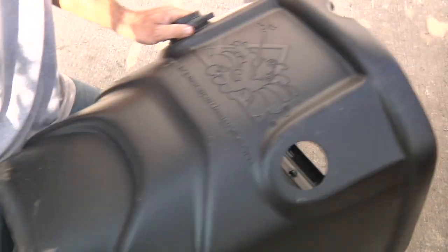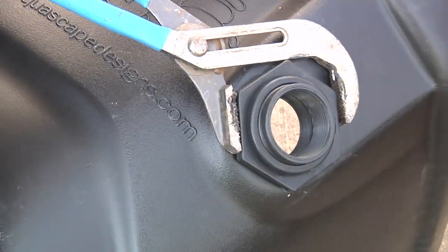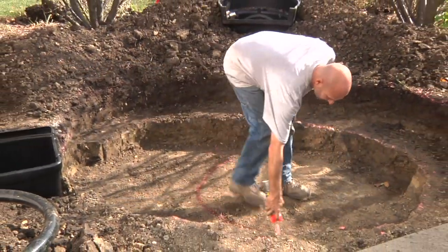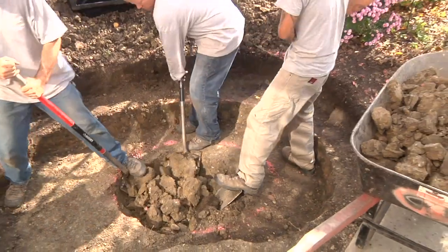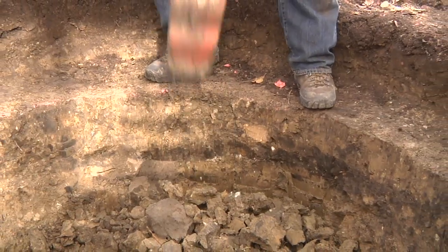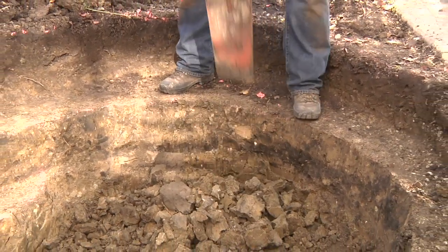An optional overflow pipe can be installed out the other side of the skimmer or simply plugged if not required. Mark out the third and final shelf of the pond and dig down until you've reached the specified kit depth of 24 inches. Using a flat shovel to cut 90-degree shelves will make stacking boulders much easier and more stable than sloped walls.